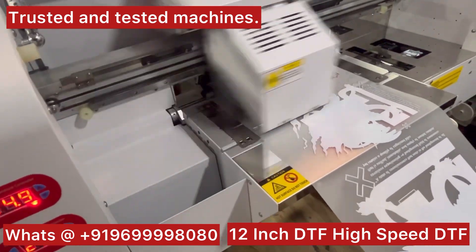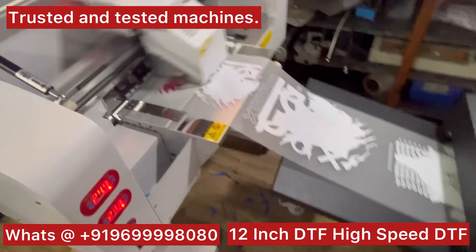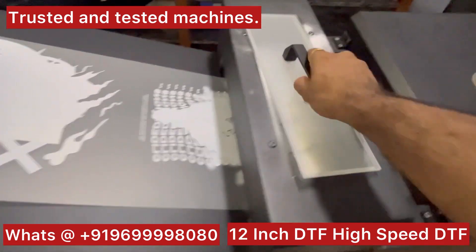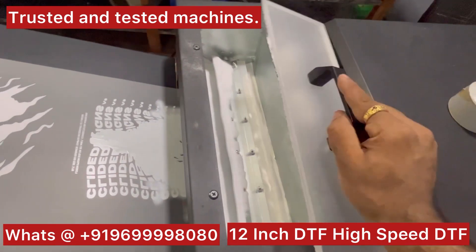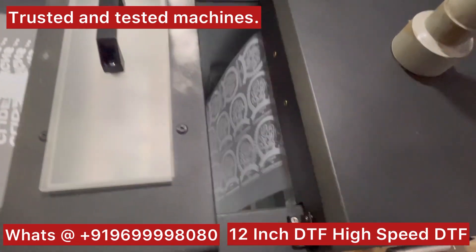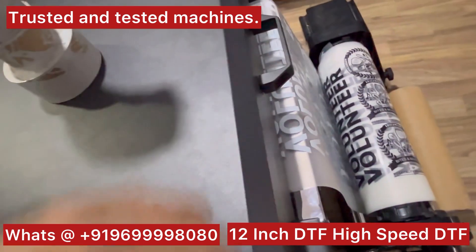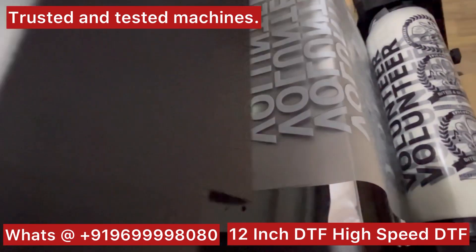Here you have a heating blade — this is a heating blade with which you can heat the paper that is getting fed inside. This is a normal powder sugar we are using. This is a heater, this is a powdering machine, and this is our curing unit.